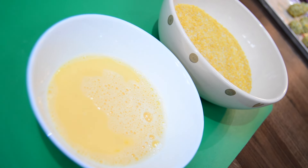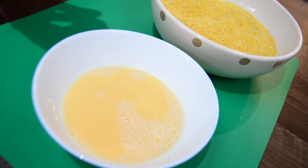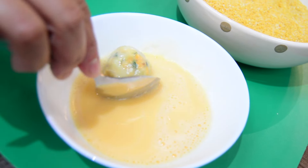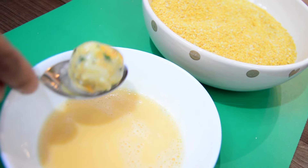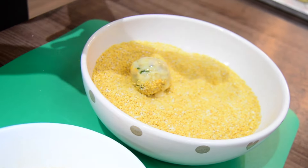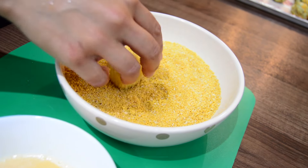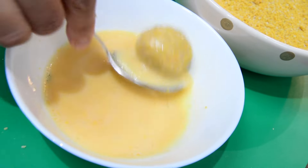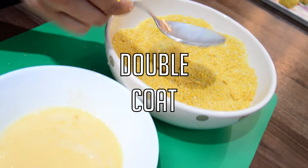Now we're ready to dip them in beaten egg and breadcrumbs. I find it easier to dip them in egg with a spoon, and then with my hands coat them in breadcrumbs — that way things don't get too messy. Then dip them in egg again, pop them back in the breadcrumbs, and double coat them.